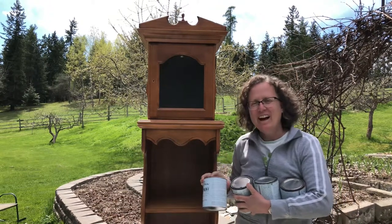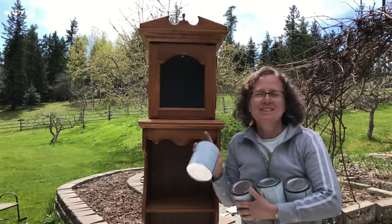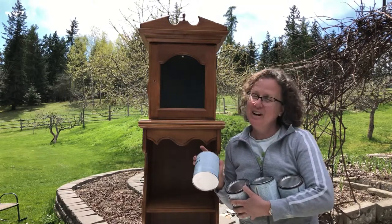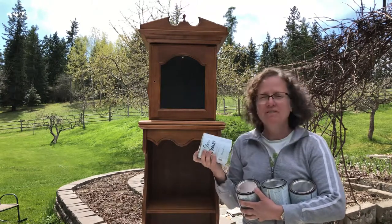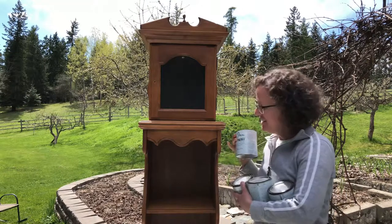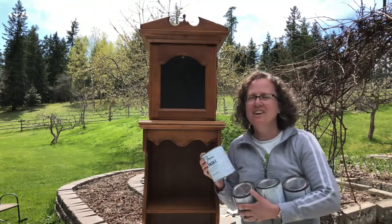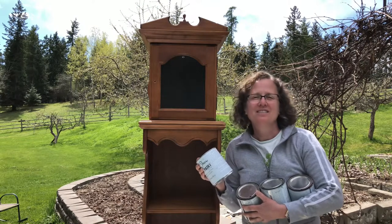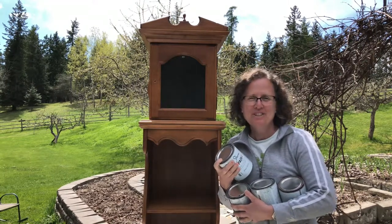I got this really cool cabinet. It used to have a clock in there but it doesn't work anymore, but it's still a valuable cabinet. I'm going to paint it up — I have a bunch of almost empty paint cans, so I'm going to use them as an undercoat and then paint one solid color on top, then distress it back and we'll see what it looks like. I hope you enjoy the process.